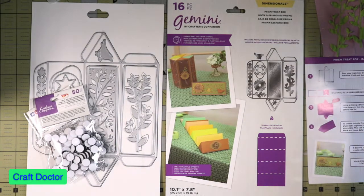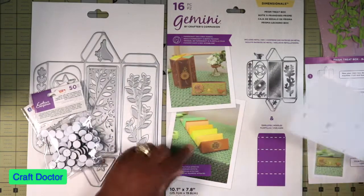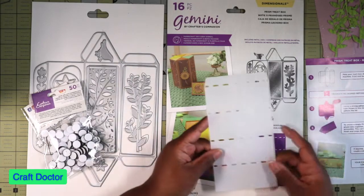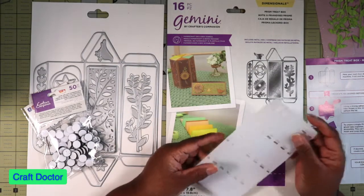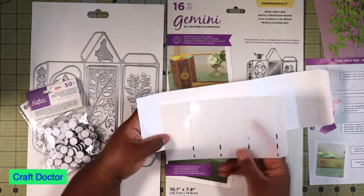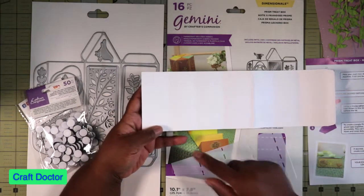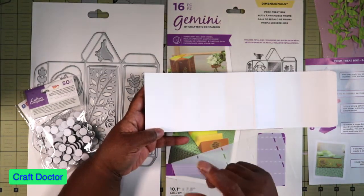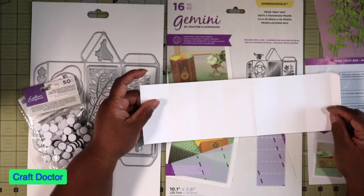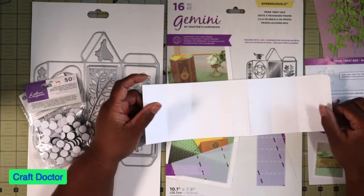So this is the problem I told you about. You see this piece here — this is supposed to allow this to be a box, but this is the wrong piece. It's supposed to be much wider than this. I tried to make one myself first, taking the dimensions of the bottom of the box like they said. I tried to make it per the instructions, because on Crafters Companion, when the gentleman did it — his name escapes me right now — he had it the right length and right width.